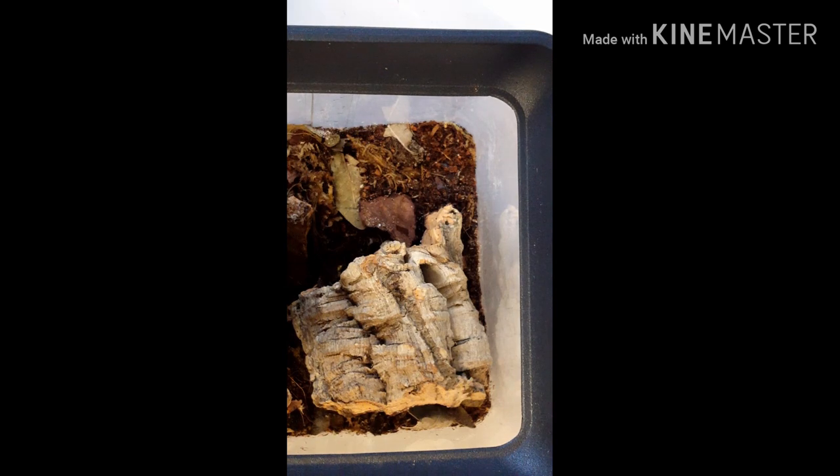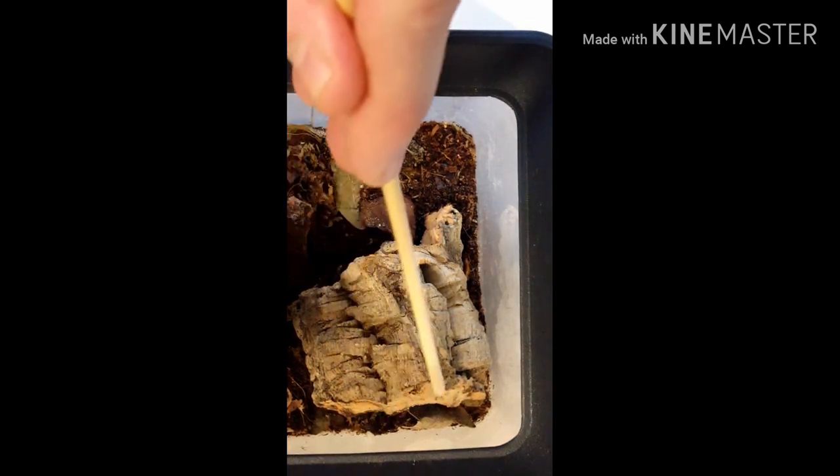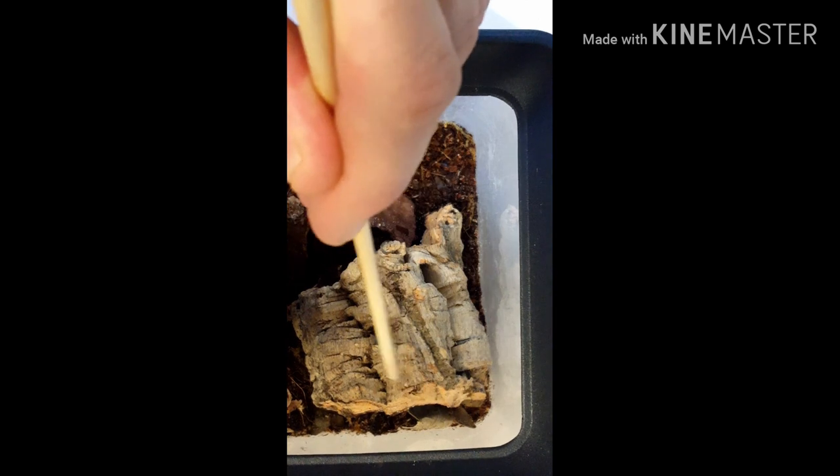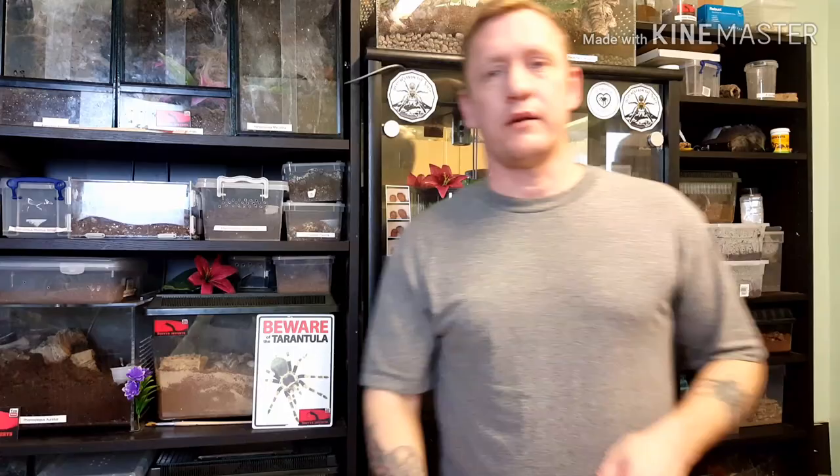He's gone off under there and I probably won't see him now — he'll likely stay under there. These aren't a display true spider; they will hide a lot. What I've done is create this cork bark up against the side of the enclosure so I can look in and view him. That was the Hognor Miami — apologies, there's not a lot of information about these out there.